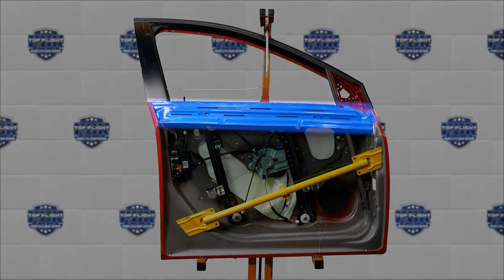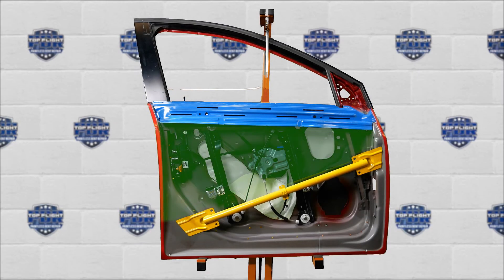Up here in blue is the upper brace. As you can see, this one has some slots and holes that may allow us some access to the dent. Not all braces have these holes, making access more difficult and sometimes impossible.